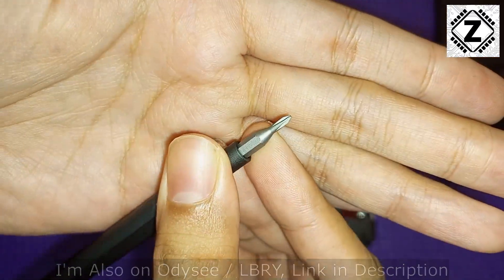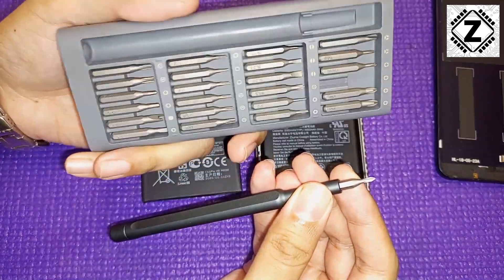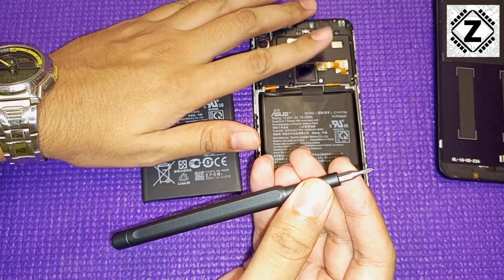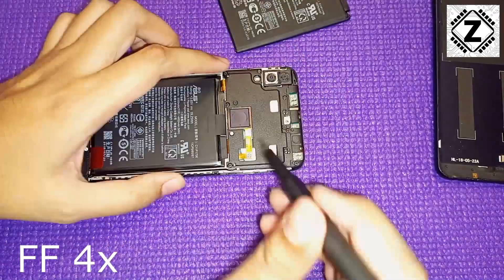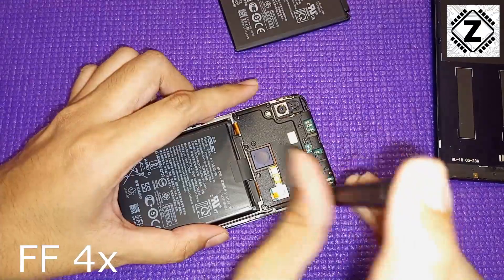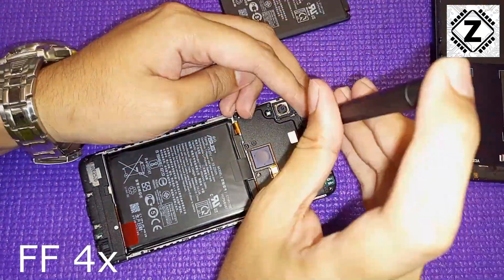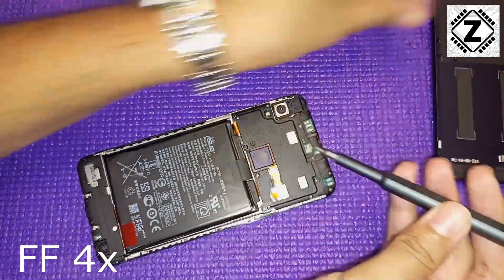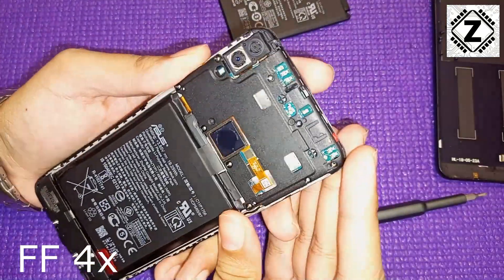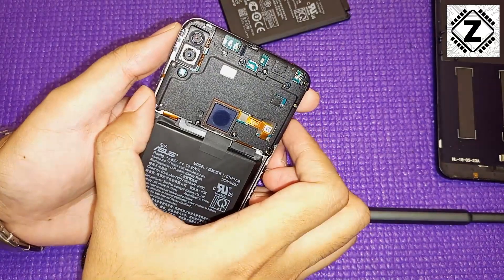I'll be using a small four-way screwdriver to undo the screws. If you want a good toolkit like this, I'll provide a buying link in the description below. I'll put this part on fast forward while I remove all the screws — in the meantime, let me know in the comments if you've been using an older phone from 2018 or 2019 and how it's holding up.